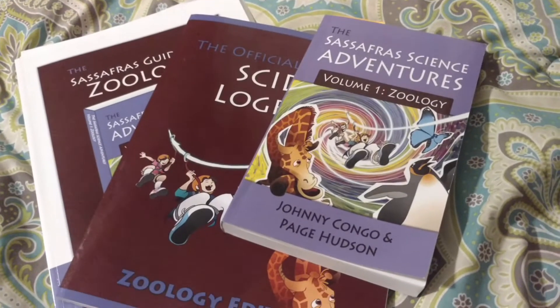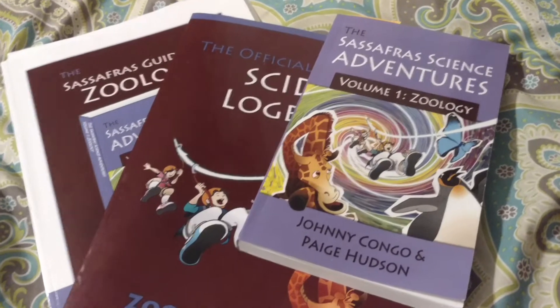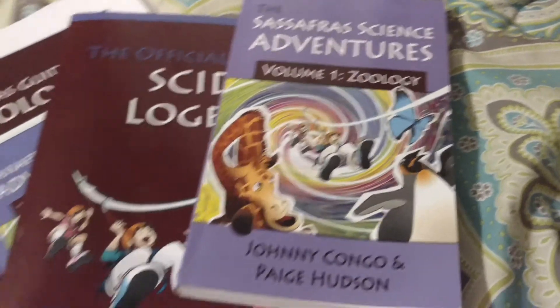Today I wanted to do a video on the Sassafras Science Adventures. This one's Volume 1, Zoology.